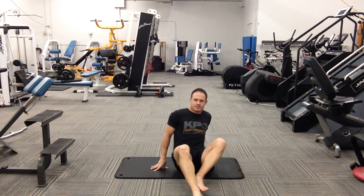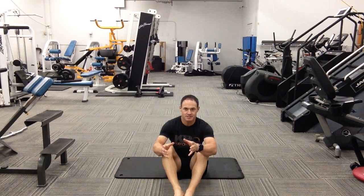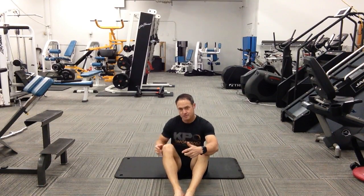In this active hamstring stretch, we're basically using the nervous system to our advantage. When you contract one muscle, it causes relaxation of the opposing group. In this case, we're using the quad to cause relaxation in the hamstring.